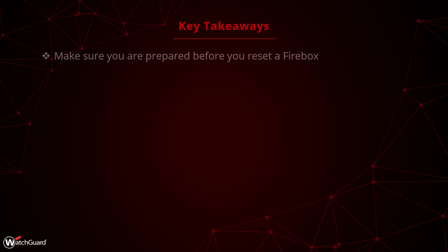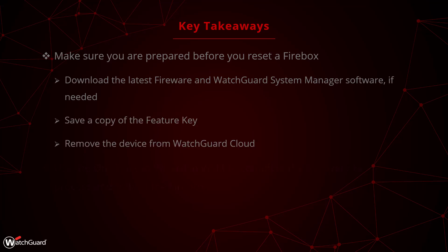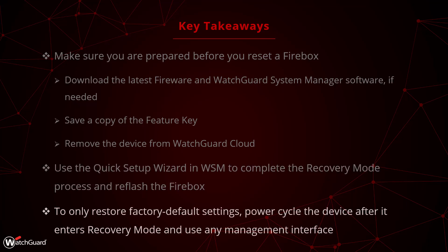To recap: make sure you are prepared before you reset your Firebox by downloading any software you need, getting the feature key, and removing the device from WatchGuard Cloud. After performing the steps to enter Recovery Mode, use WatchGuard System Manager to perform a Recovery Mode reset and reflash. If you just want to default the Firebox, power cycle the device after entering Recovery Mode.